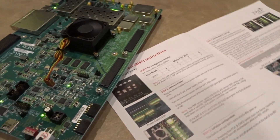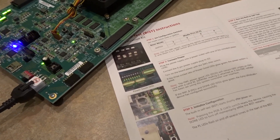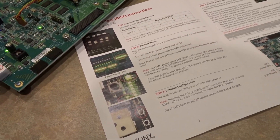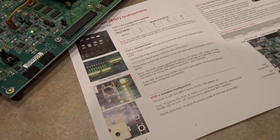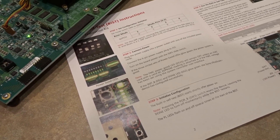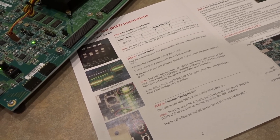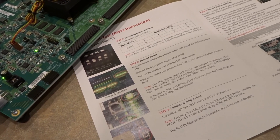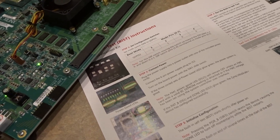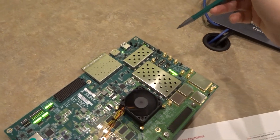So the next thing we're going to do is initialize the configuration. The BIST has probably already started since it starts shortly after power on, but we can reset the device and then get the BIST to restart. We'll do that with the PORB switch, which is over on this side of the board here.